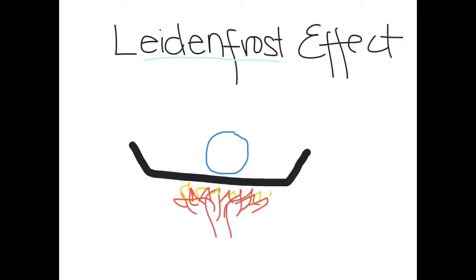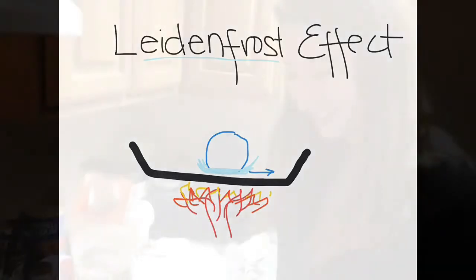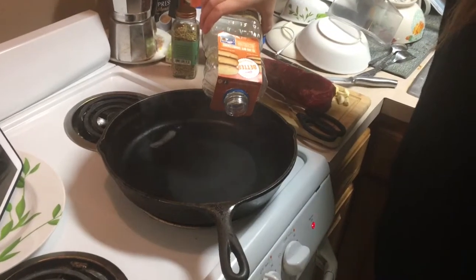This weird sliding around of the water is due to the Leidenfrost effect. The Leidenfrost effect causes the water to slide around because when it hits a pan that's hot enough, a bit of vapor forms right between the water droplet and the pan. This creates an insulative layer so the water droplet doesn't evaporate immediately. It also reduces friction, so the water droplet slides around the pan in a kind of dancing way.